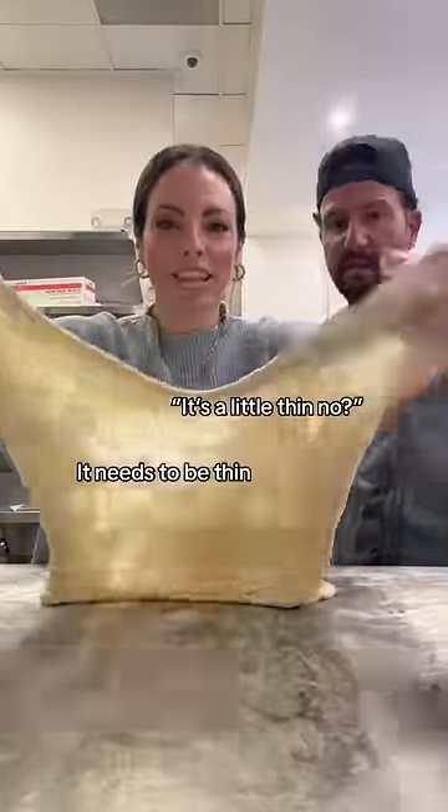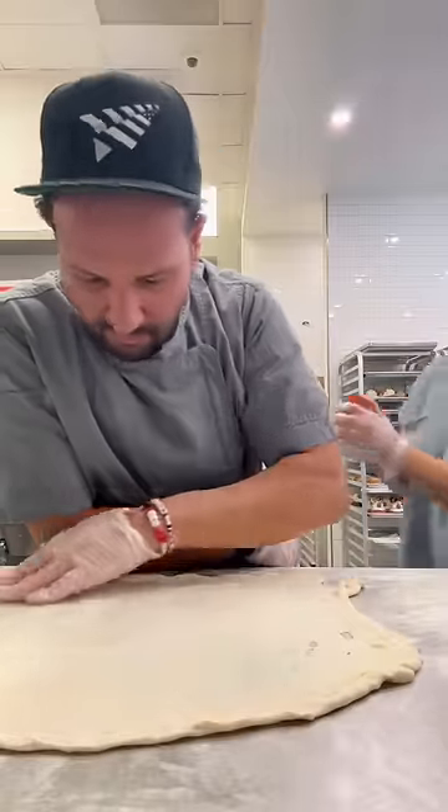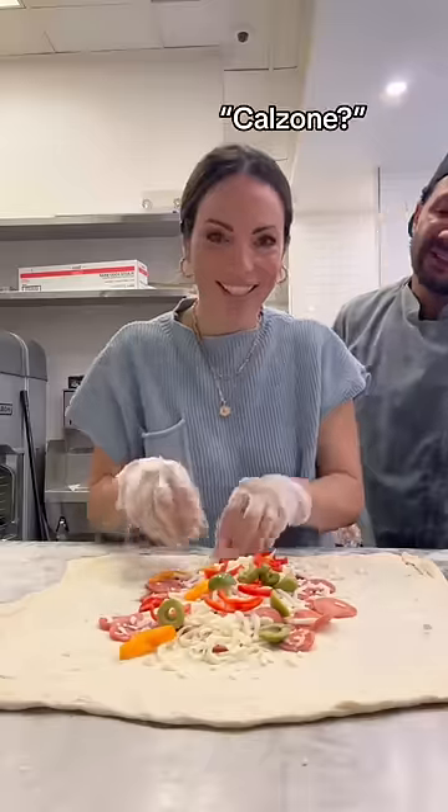A little thin, huh? It needs to be thin. I have another really good idea. I have holes in the middle of this dough. It's okay. A little pepperoni. Olive. Calzone?